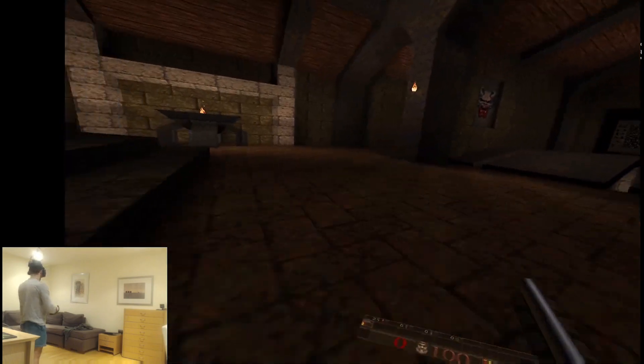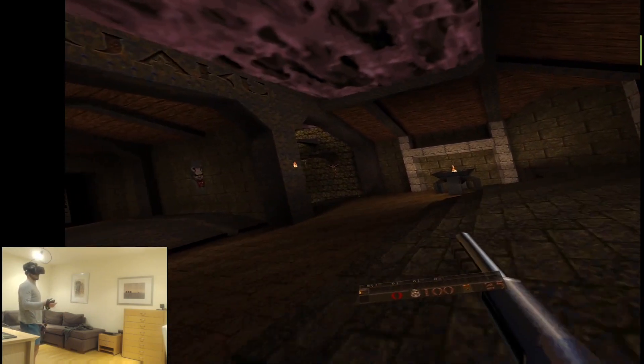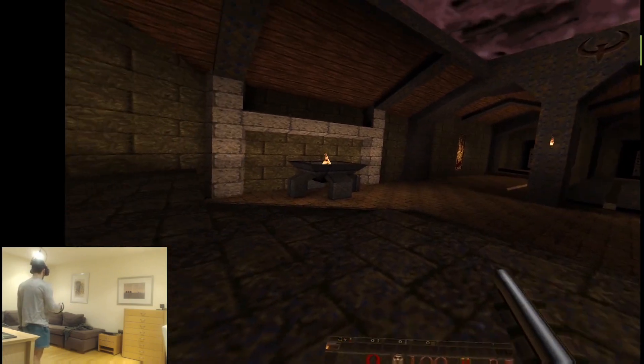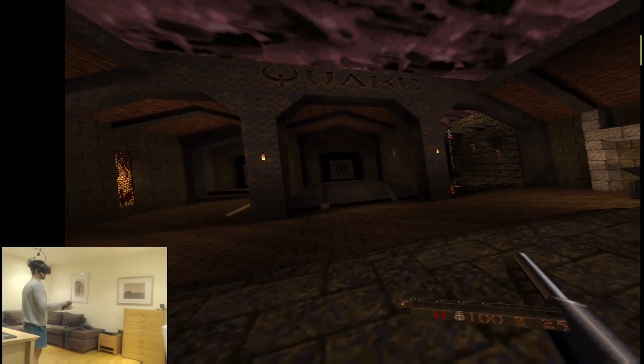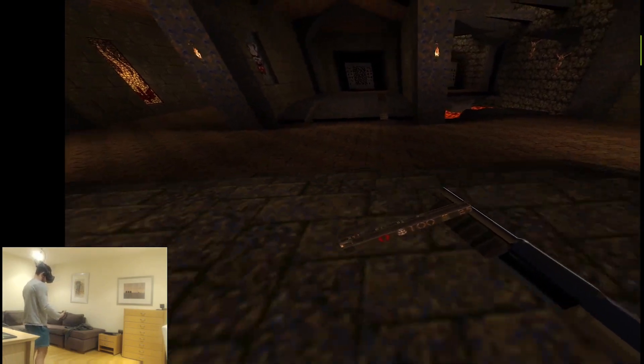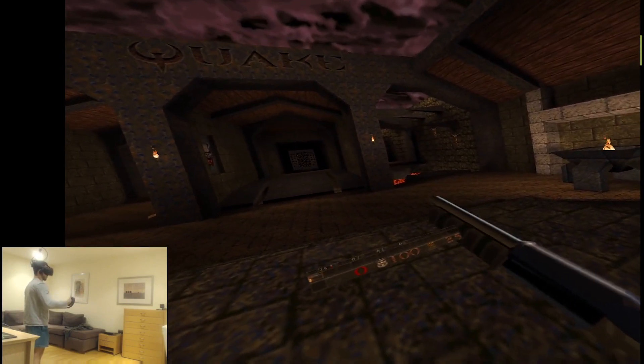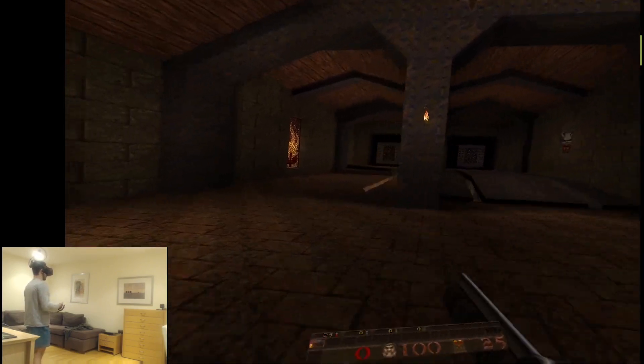Hello everybody. As you have seen, I've been playing with Quake 1 in VR on my Valve Index today. What I've done was basically take an existing fork that many talented people have worked on — they implemented VR support for Quake 1 by modifying the game source — and I improved it, because there were a few things that were suboptimal and didn't work well with the Valve Index controllers and HMD.